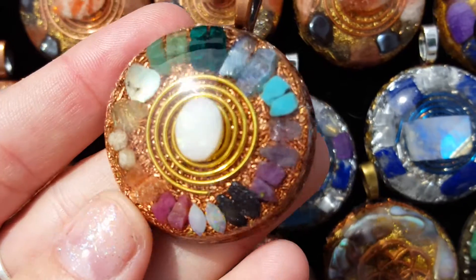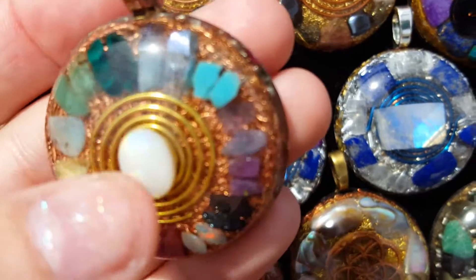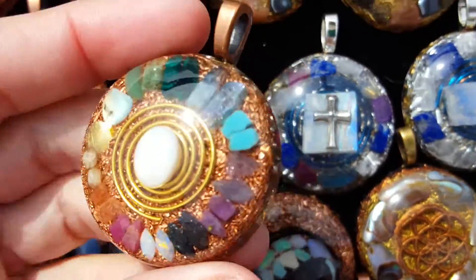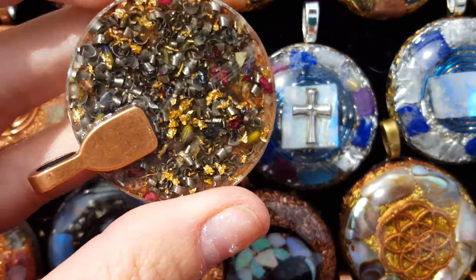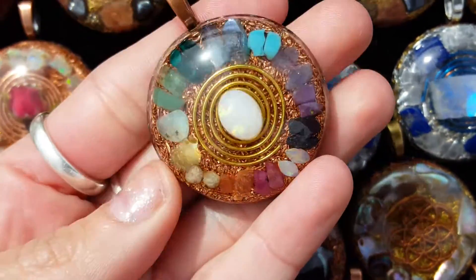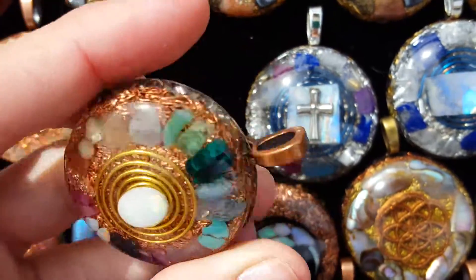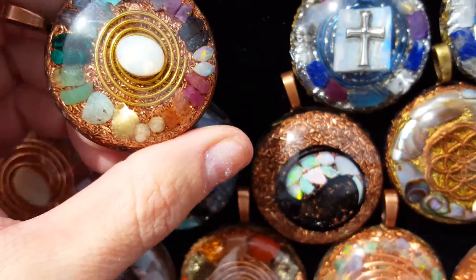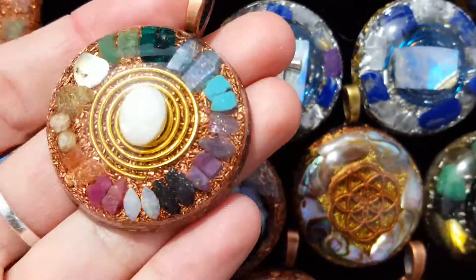This high vibration pendant has so many high quality stones inside: ruby, sunstone, rhodozite, labradorite, emerald, dioptase, aqua aura, turquoise, tanzanite, sugilite, auroralite, and opal. It's very powerful with very strong energy. The metals are copper, steel, and gold, and I added herbs as well — lavender and roses, which are two very high vibration flowers I like to put inside my pieces. I also grind up sage and add that inside, along with essential oils in the resin.